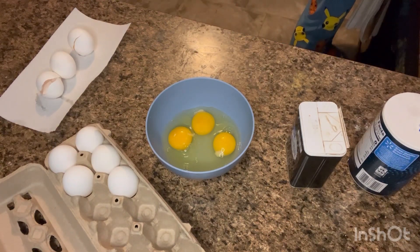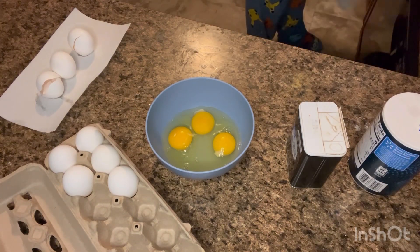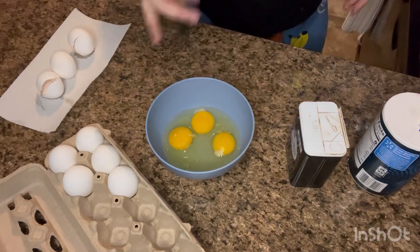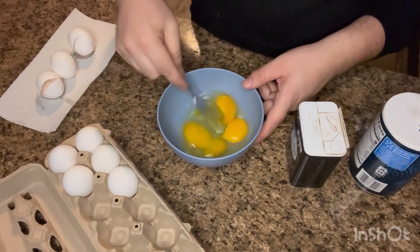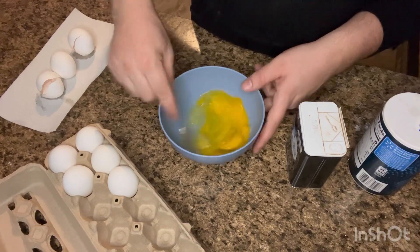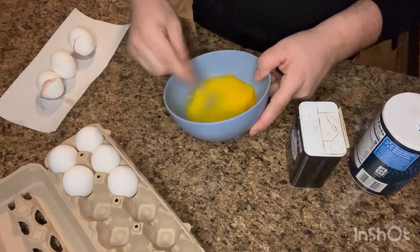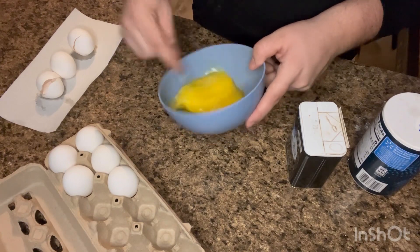I'm just going to wash my hands real fast — you can have egg yolk on it. You can take a whisk, you can take a fork, whatever works best for you. I usually use a fork, and we're just going to break up these eggs, just like this.